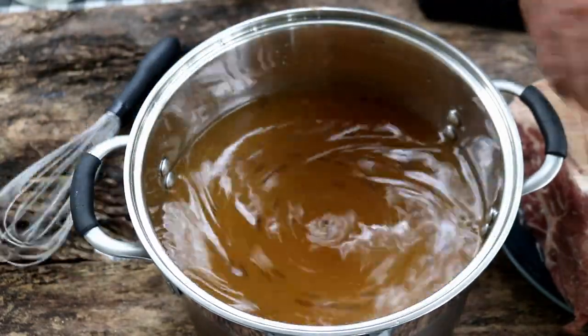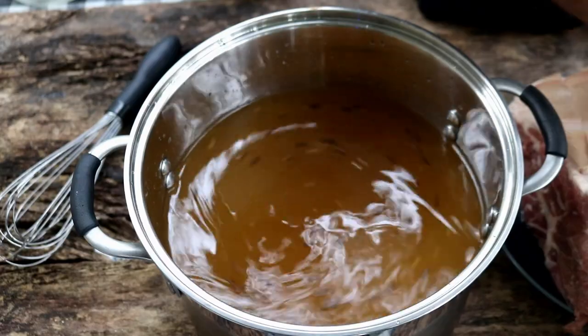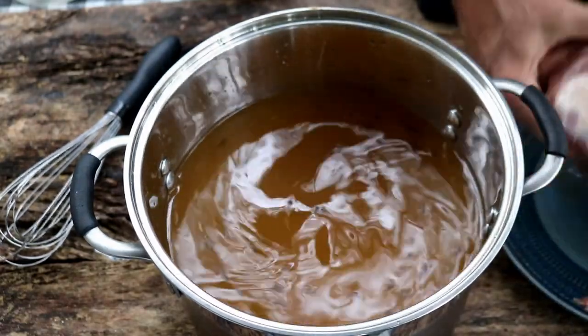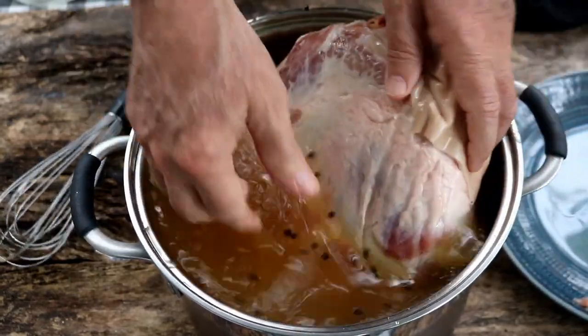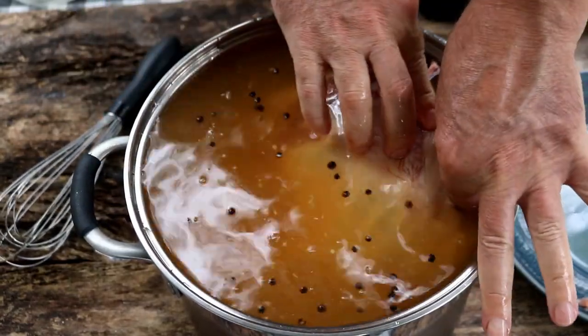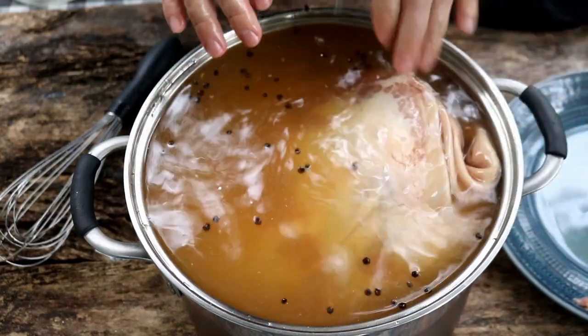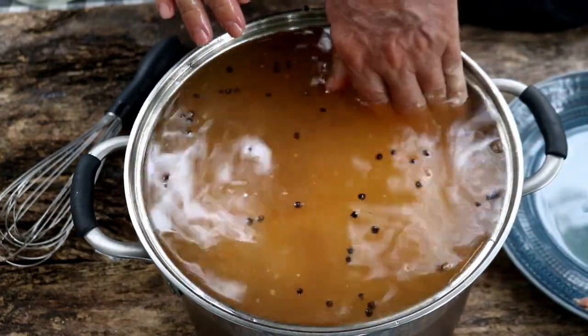Here I've got a picnic shoulder. I've just scored the back with a knife in a diamond pattern — the only reason I did that was to help the marinade get down in it more. It has been rinsed off. Now we're going to slip this guy down in here. That's about as close a fit as you can get without having a catastrophe.